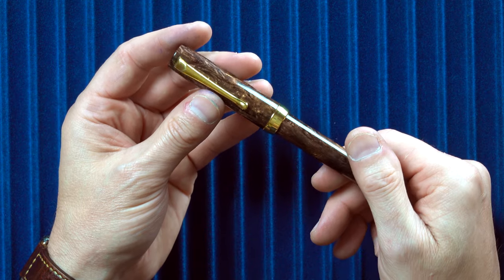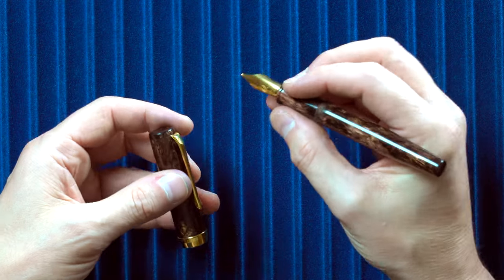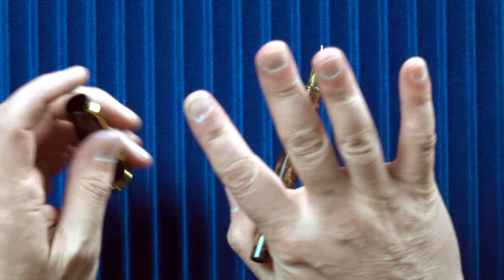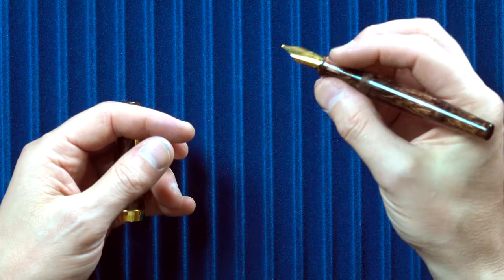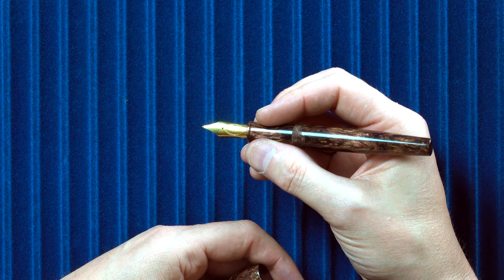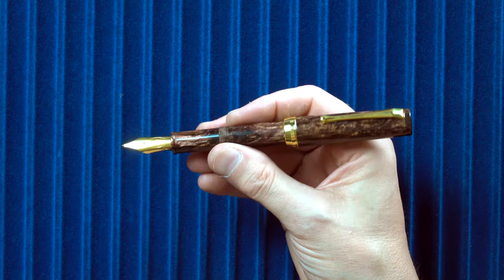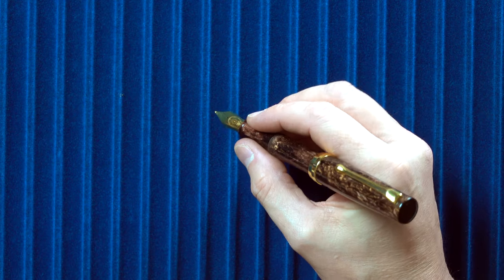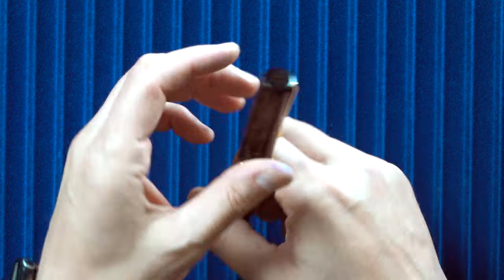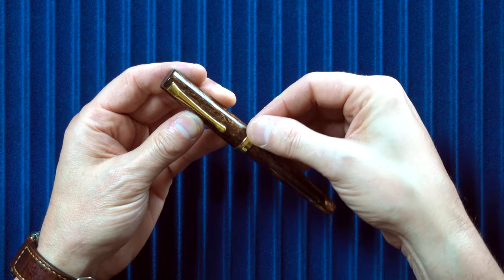I'm 5'11" with normal-sized hands and this pen fits wonderfully in my hand without any problems. It does post very deep and very nicely, so for someone with even larger hands or who prefers to post their pens, this does post very well and very securely.